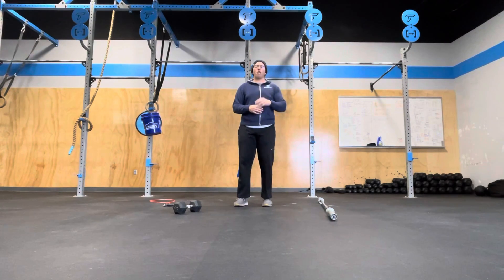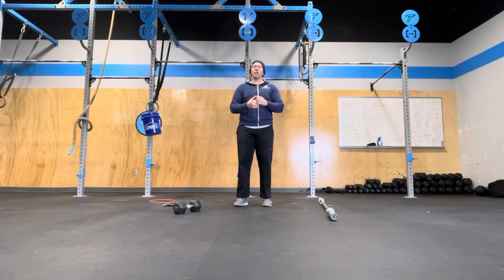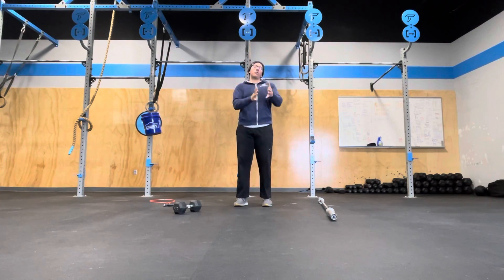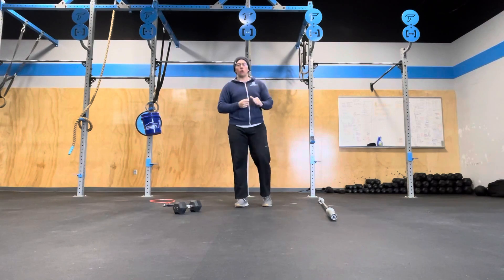If yesterday was by far the hardest workout of the week, I think today is the most fun. I'm really looking forward to today's workout, particularly the first part. This is from CrossFit HQ, who is doing a one-day competition in an online format called Lift, Move, Work. Meaning there's three parts to this workout. It is 20 minutes in total.